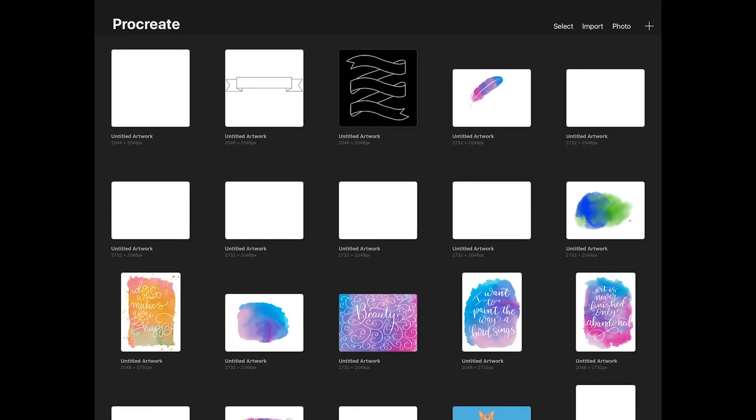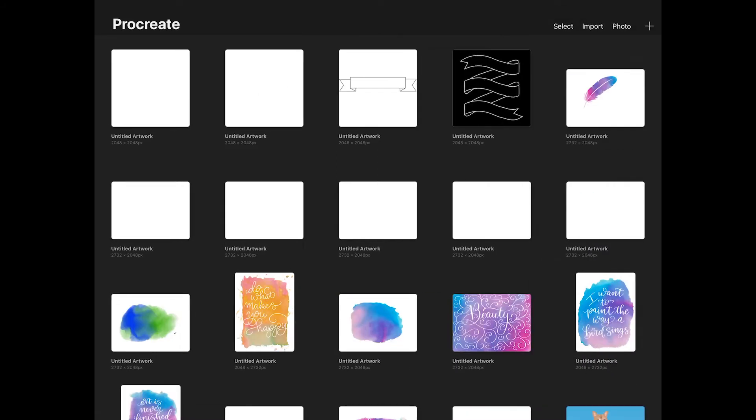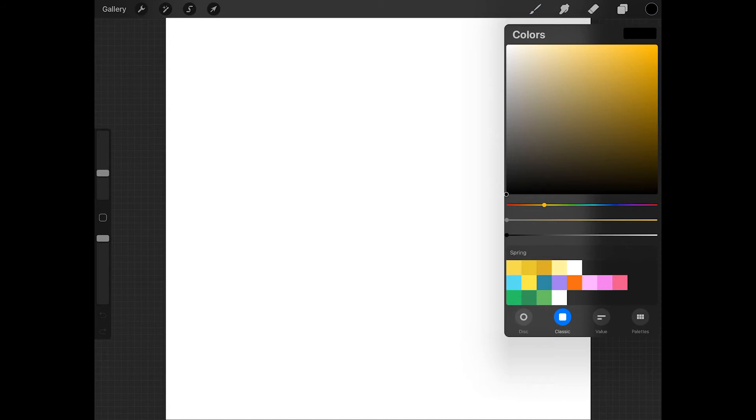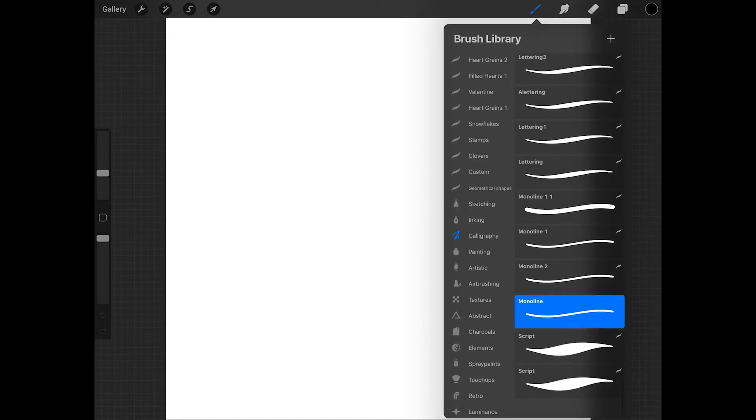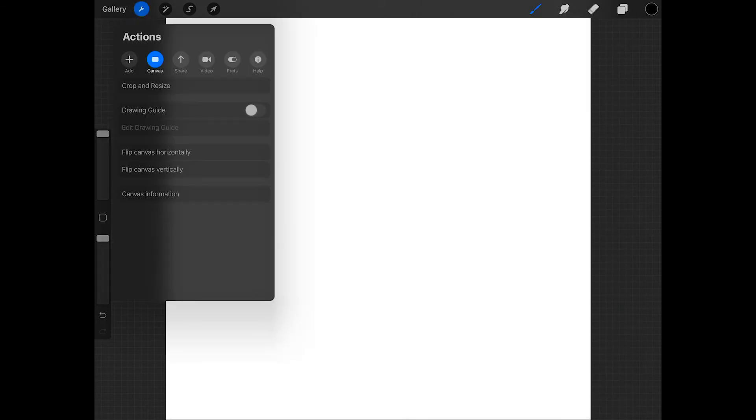To draw a simple banner, start by creating a new canvas. For this tutorial, choose the square. Choose a color for your banner, and then get the monoline brush located in the calligraphy set. Now turn the drawing guide on to help with sizing the banner.